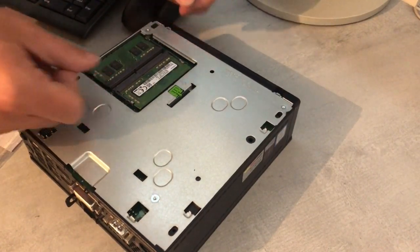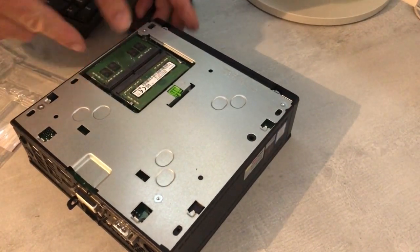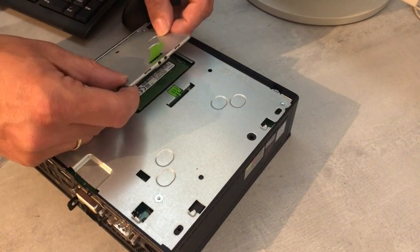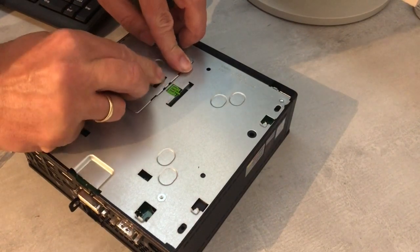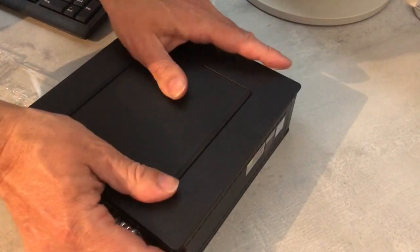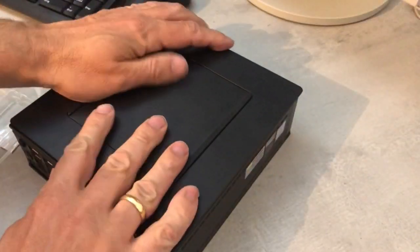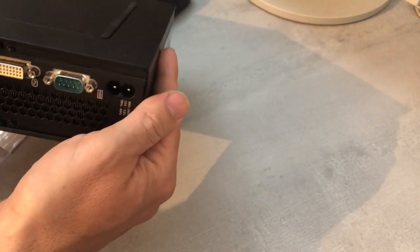Make sure it's firmly seated and locked, then close that tin lid again — it snaps into place with that green plastic lock. The bottom plastic cover snaps on easily, and that's basically it. This nice tiny machine — I had to get a smaller machine because I'm very space restricted at the moment.